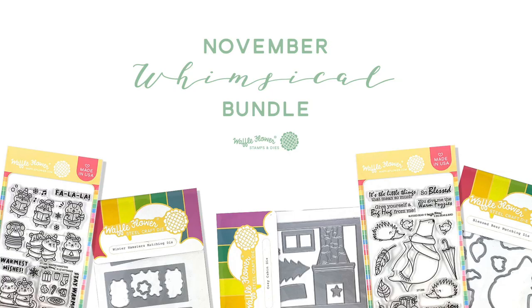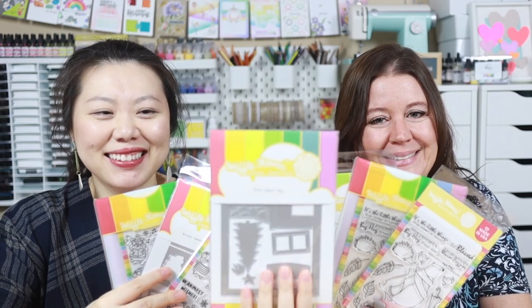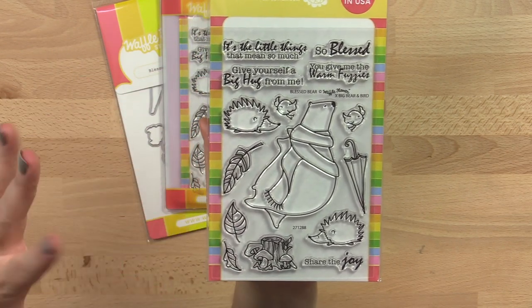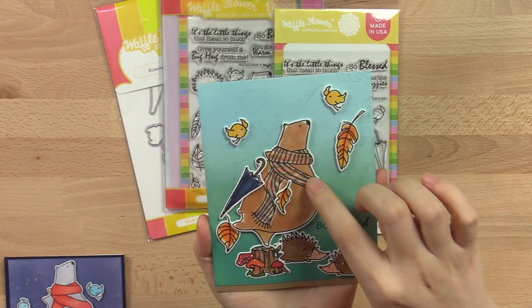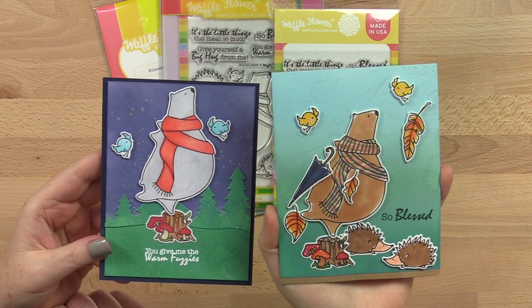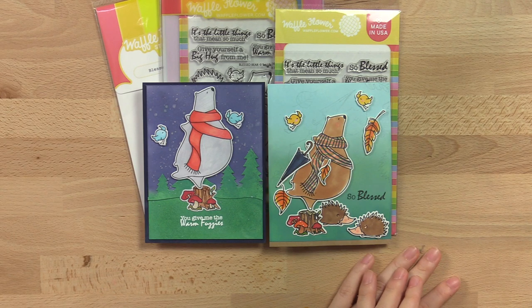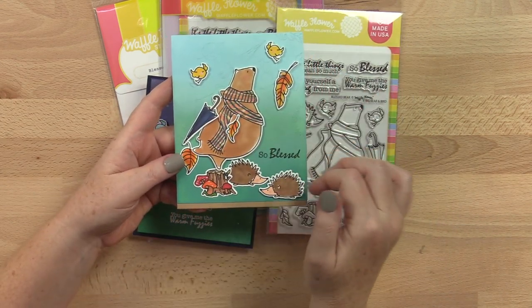Last but not least is our Whimsical Bundle. We have the Blessed Bear stamp set with matching dies, the Winter Hamster stamp set with matching dies, plus the Cozy Cabin die, which is great for scene building. I love every image in this stamp set — from the bear with his big belly and flowing scarf to the little hedgehogs, leaves, and feathers all creating such a sweet scene. The die cuts out all the little pieces, and I love the big open scarf on the bear so you can add all kinds of patterns or paper piecing. I did mine in a plaid pattern, Alex made a polka dot pattern, and I also made a big red scarf. I love how this creates a blustery scene with leaves flowing around, making him the perfect candidate for carrying an umbrella.